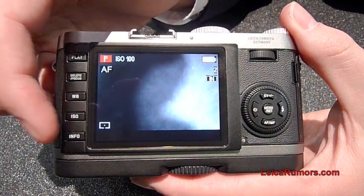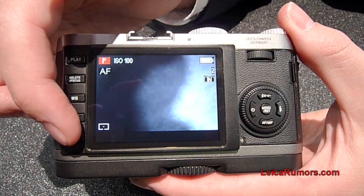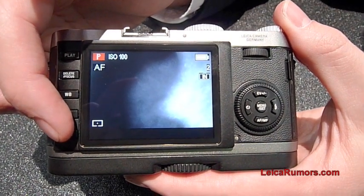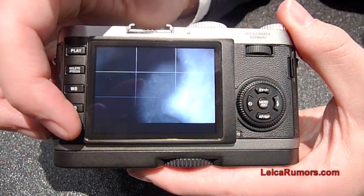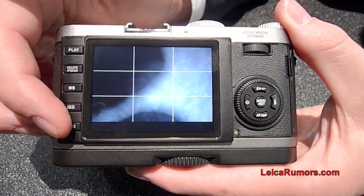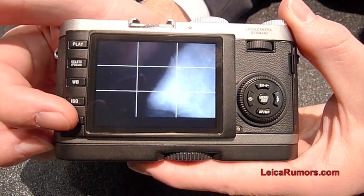Below here you have the info button, which provides you with additional info on the playback function, but it also allows you to select how you want to view the LCD screen.